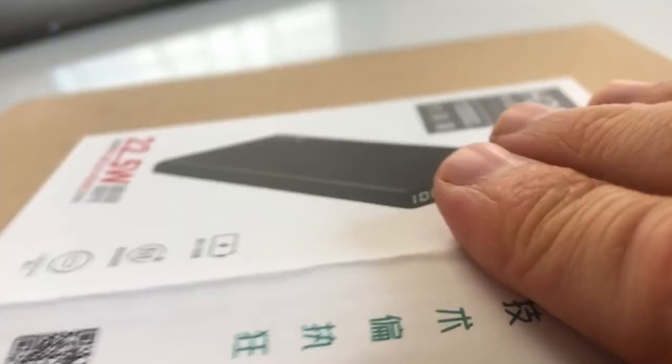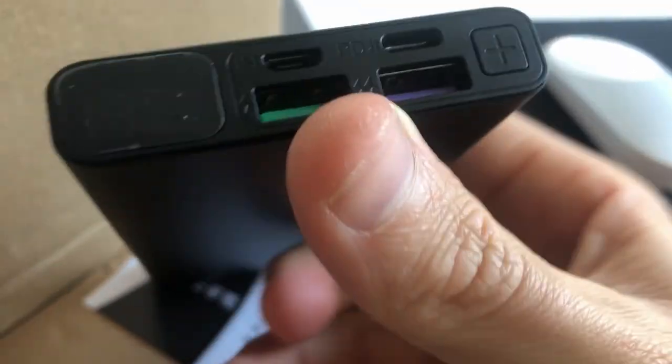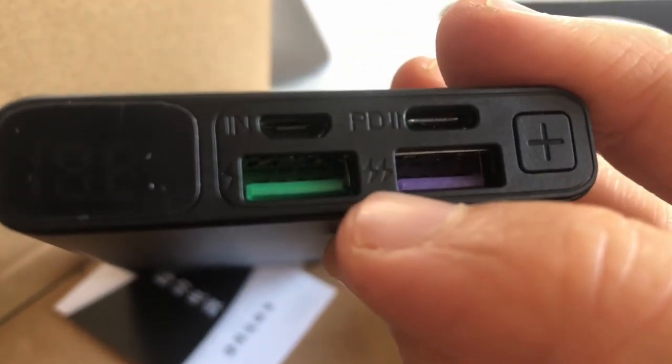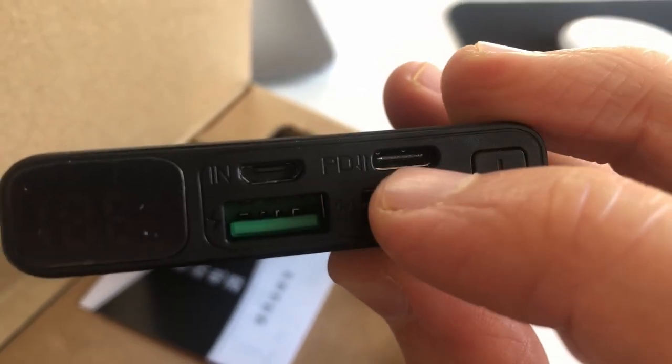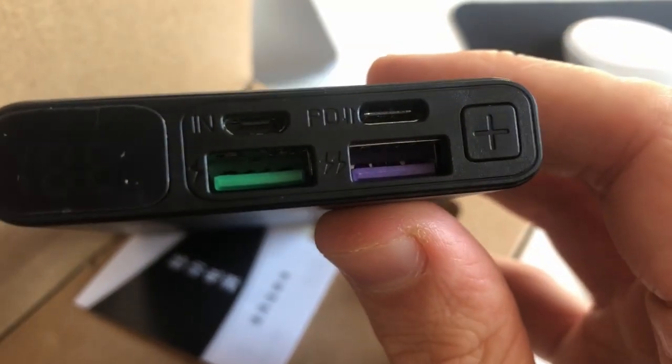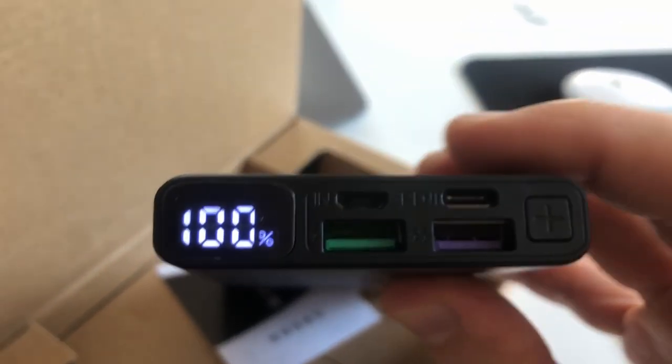Here I opened it and unsealed it. We've got a micro USB which we don't need, and we've got the power supply itself, which is what we wanted to test. The violet one appears to mean more power — you can see there are two thunderbolt symbols on one port and one thunderbolt on the other. We can use this Type-C connector both to charge and to power supply a device. It's charged up to 100%, so we can test it right now.